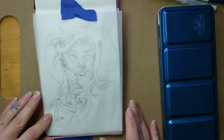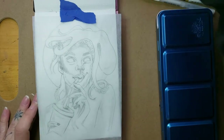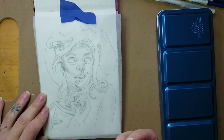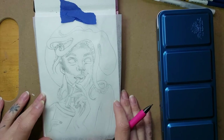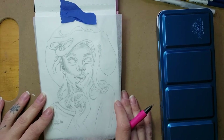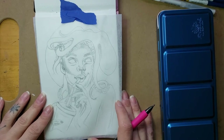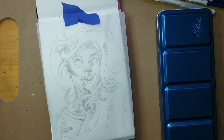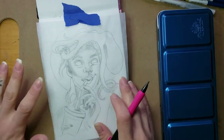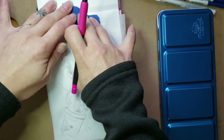Hey everybody. Today I decided to film another video of my process. I actually filmed one yesterday doing a very similar painting, but my video was filming vertically the whole time — nobody likes to watch that. I realized it at the very end, which was frustrating. But today I've got it set up horizontally, so I wanted to start with a small painting.